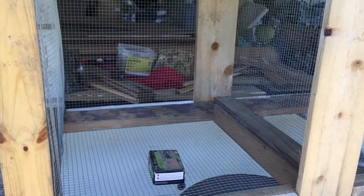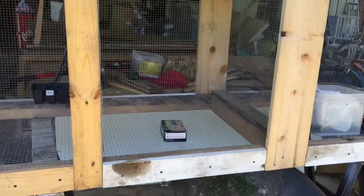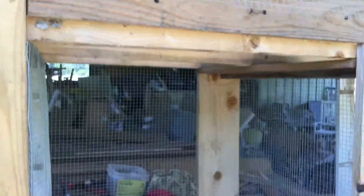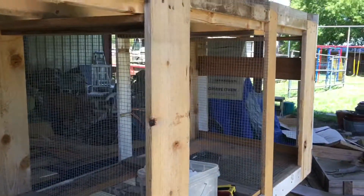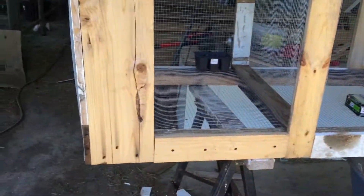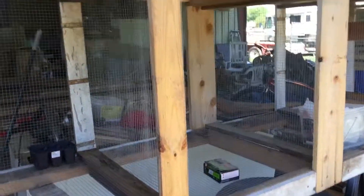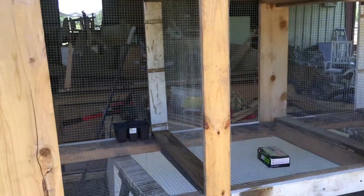Pretty much spent nothing on this except I had one roll of hardware cloth and had to buy two more rolls — so about $40 to $60 if you count the roll I already had — and a box of staples, maybe used half of that. The extra lumber we needed came off some other crates that our TVs were shipped in when we moved. So we've got about $50 to $60 in this. We've got some extra lumber laying around to make a stand, and I did buy some hinges and latches — maybe another $15 to $20 in that.